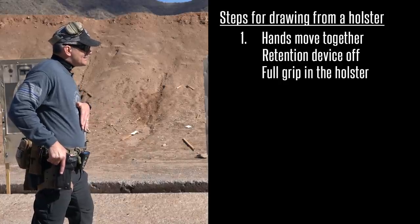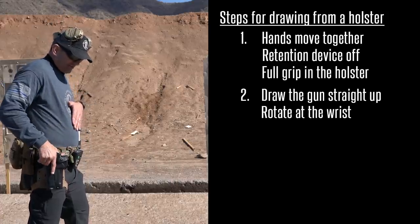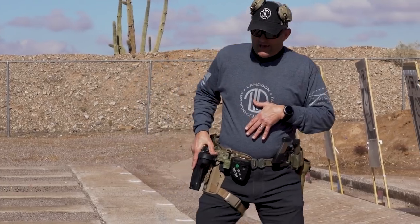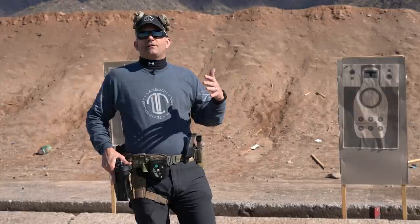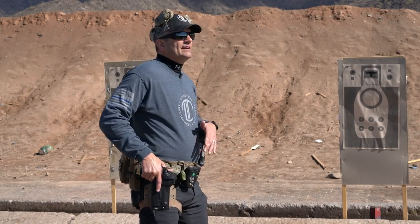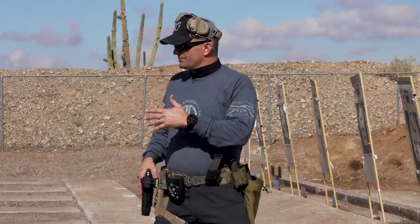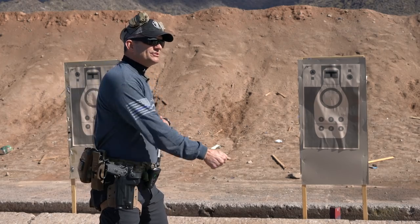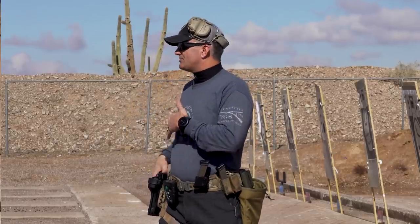On step two, the gun comes straight up out of the holster and rotates at the wrist — that's for a strong side holster. I don't want to start lifting the elbow and doing crazy stuff; I want the gun to come straight up and rotate. For any retention holster, this increases the smoothness of the draw, especially a duty rig without a leg strap — older holsters bind really badly if you're slightly off. Also, by coming straight up and rotating at the wrist, it helps prevent the tendency to bowl the presentation and gets the gun up to the line of sight sooner.